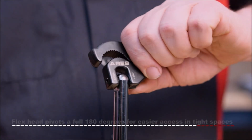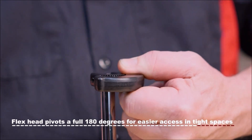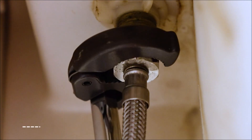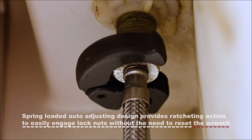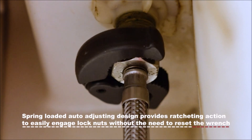Designed to remove nuts on faucets, supply lines, drains, valves, and more, the high leverage handle allows for one-handed use in tight and confined areas. Under-sink work becomes much easier thanks to this versatile Basin Wrench.